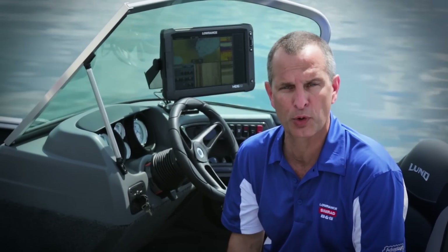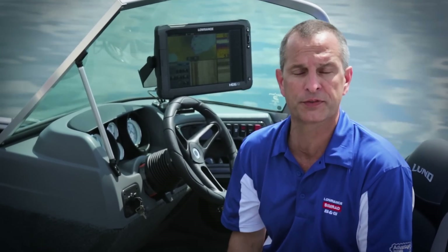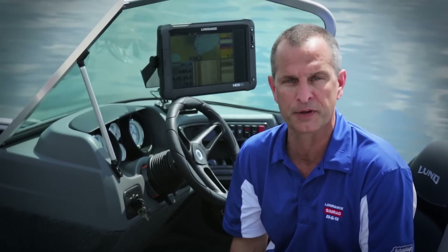Thanks Chris for all those details on how to use the new Lowrance Outboard Pilot. To learn more, you can visit our website at Lowrance.com or visit an authorized dealer near you.